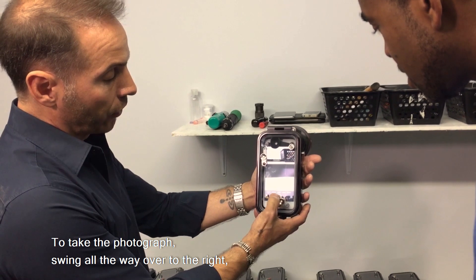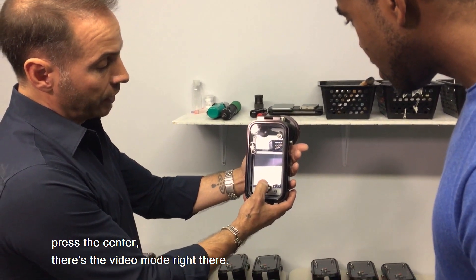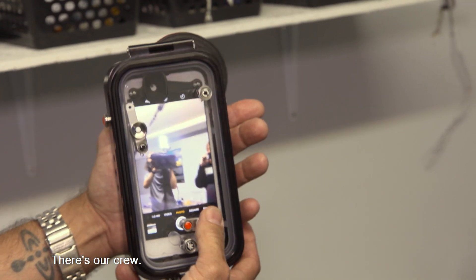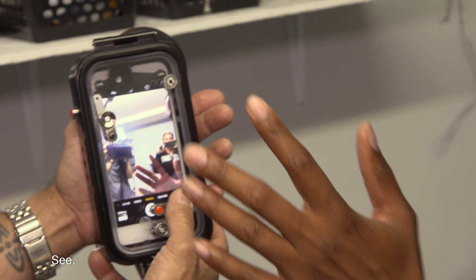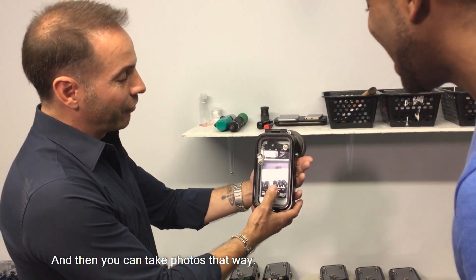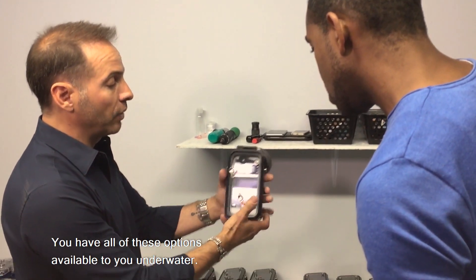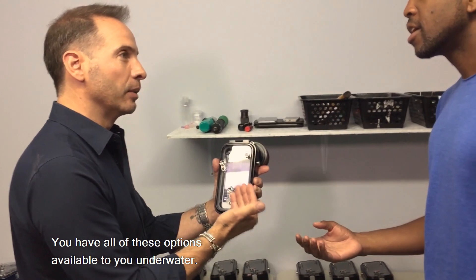To take the photograph, swing all the way over to the right, press the center, and there's a video mode right there. It's taking an image. And then if you want, you even have a selfie mode — there's our crew. And then you can take photos. That way you also have a trigger here. You can shoot slow-mo, you can shoot time lapse — you have all of these options available to you underwater.